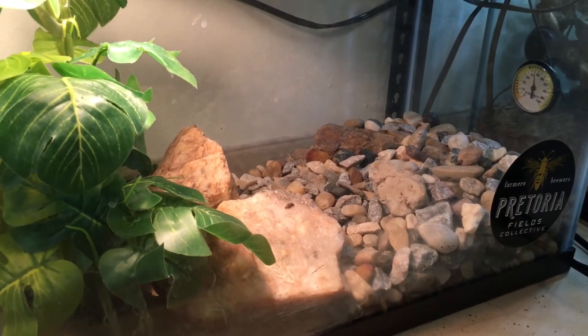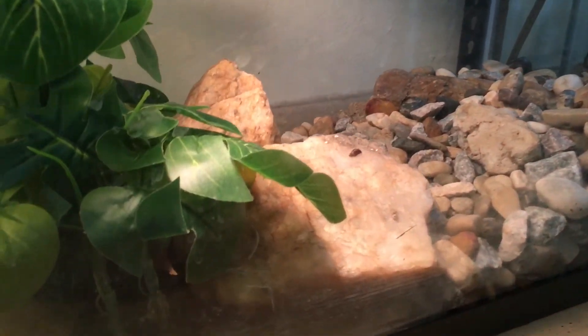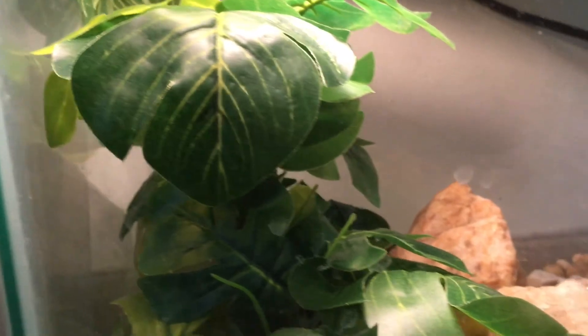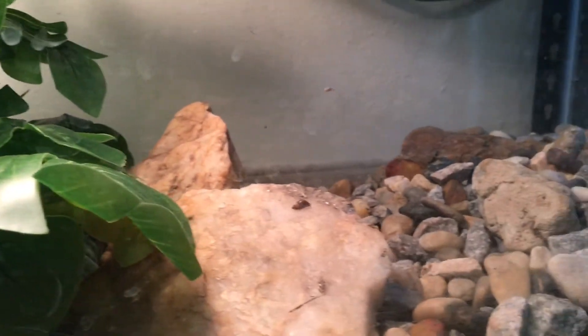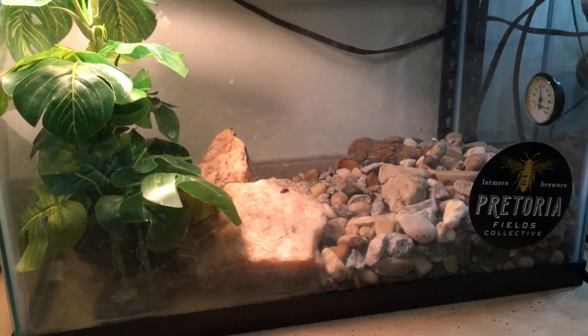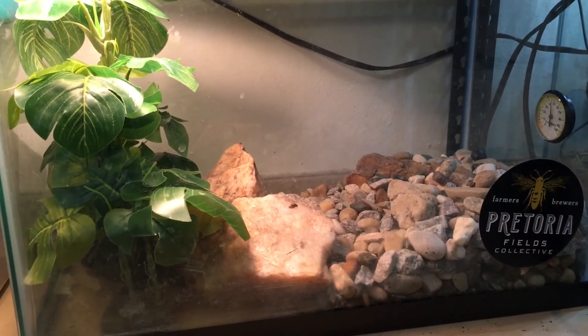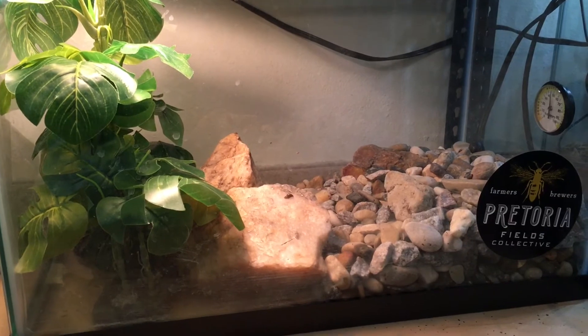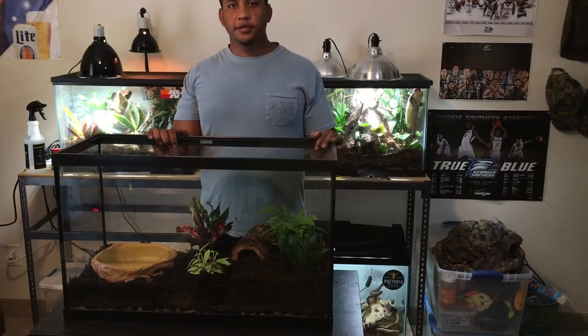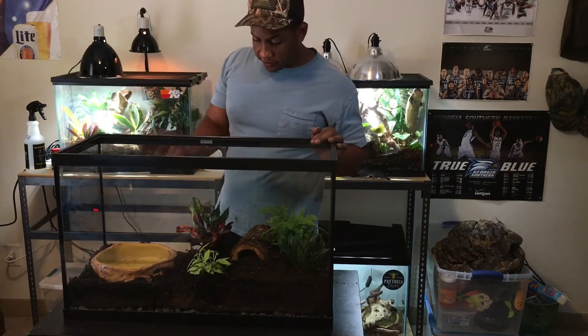So this is the frogs' original tank that I had them in — it was nothing but a 10-gallon aquarium. Normally with frogs, you kind of want to have 10 gallons per frog, so that's one of the main reasons why I wanted to upgrade them to a bigger enclosure. The tree frogs would be fine, but these guys definitely need something bigger since they're growing like weeds. Alright, let me grab the frogs and we'll go ahead and put them in and see what happens.